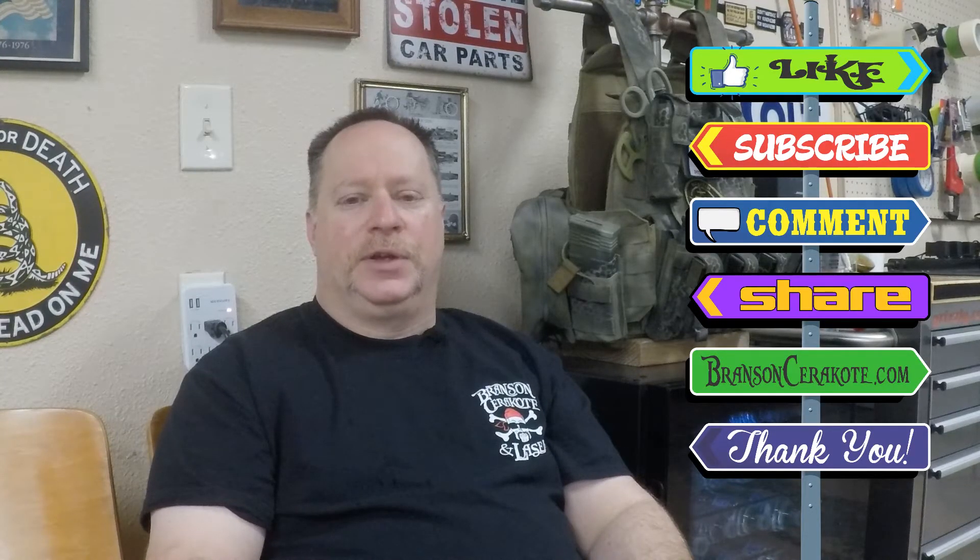So like I said, just a quick tips and tricks video. I appreciate you watching. Don't forget to like, subscribe, comment, share. Check us out at BransonCerakote.com for your laser stencil and Cerakote needs. Have a great day.